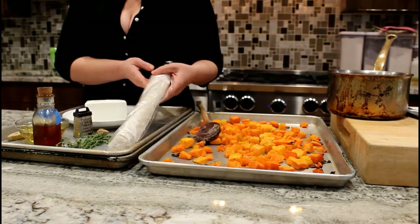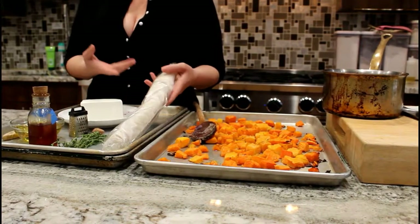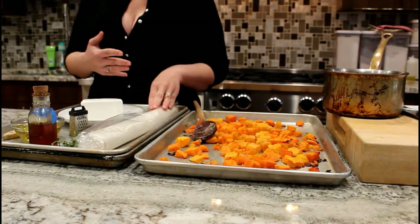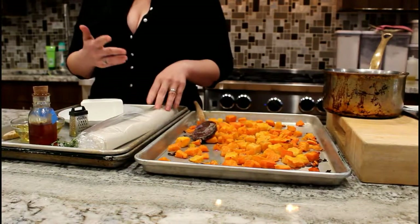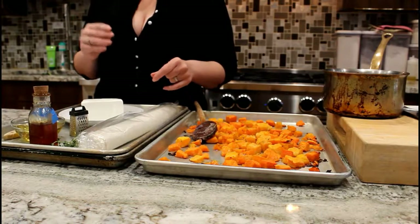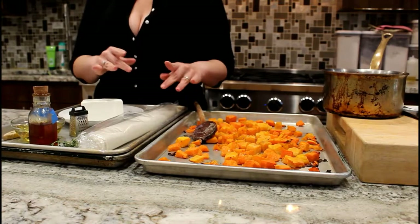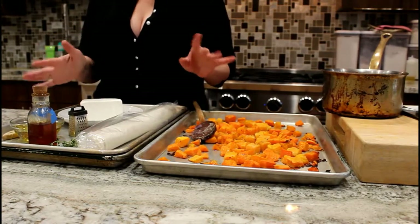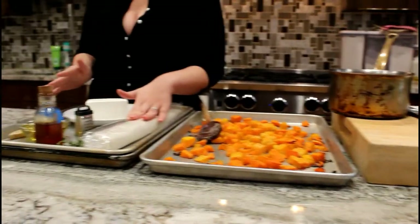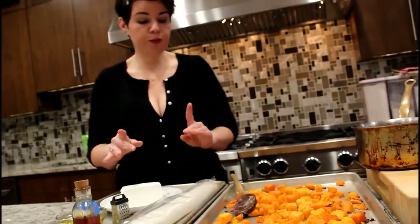And then phyllo. Phyllo dough is very, very paper thin. I live in Chicago and I have an excellent selection of phyllos available and I can even pick the thickness. It comes in four, five, seven, ten — the smaller the number, the thinner the sheets. If you're in an area where you can only buy phyllo, then buy phyllo. I like number five because it's thin and gets very crispy but doesn't fall apart super easily.